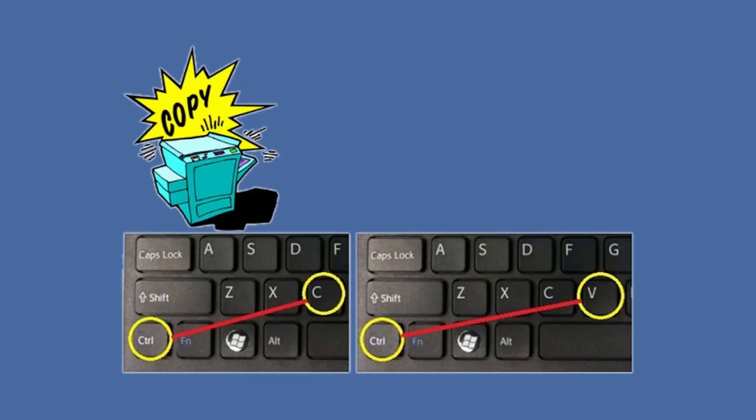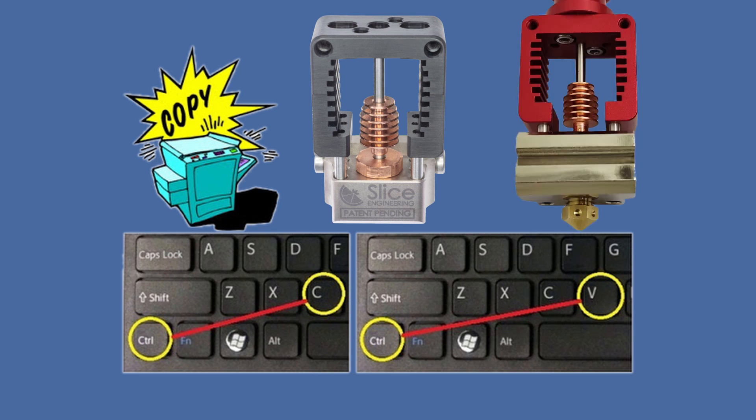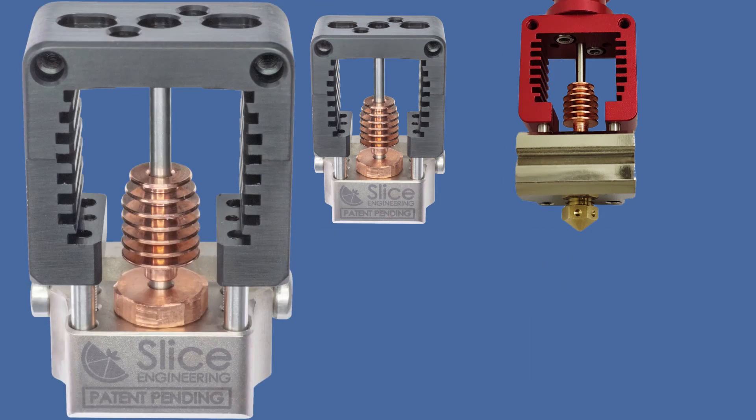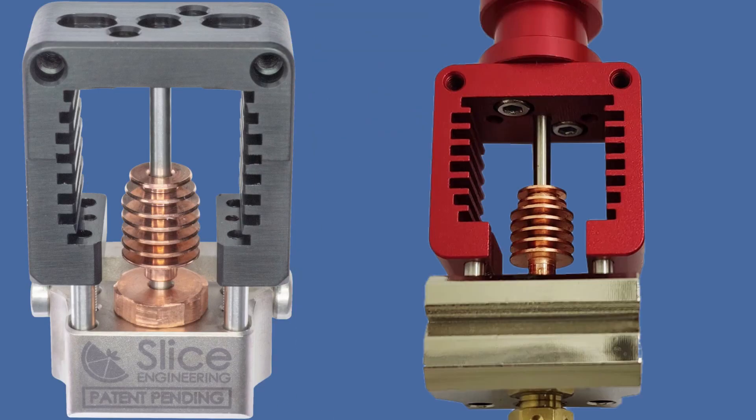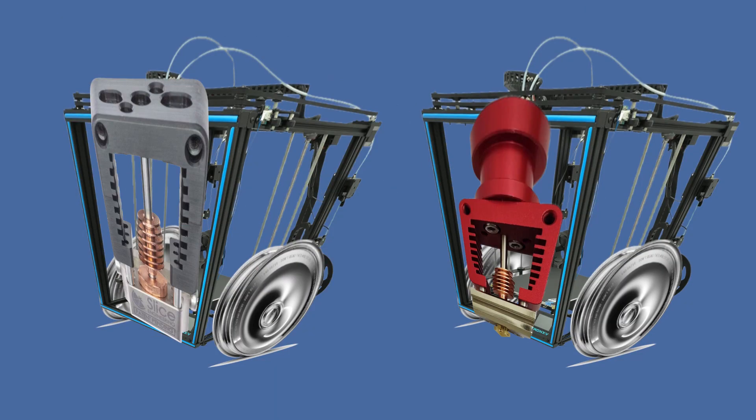It is a bit staggering that they just blatantly almost copy and paste the same features in the description. This is the time where I would like to have two identical 3D printers and take the two — Mosquito Prime and clone — and put them to work on some 3D prints. Then swap the Mosquito and reprint the same prints and compare them.